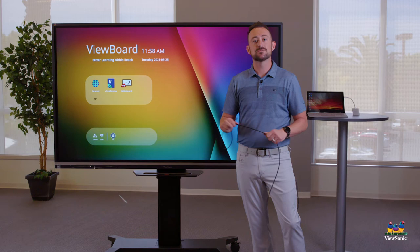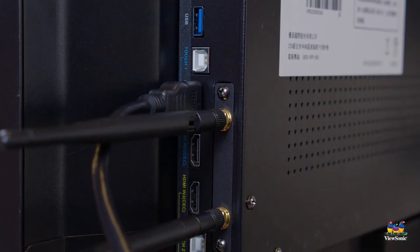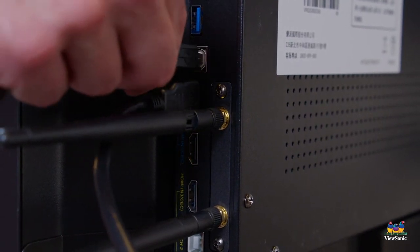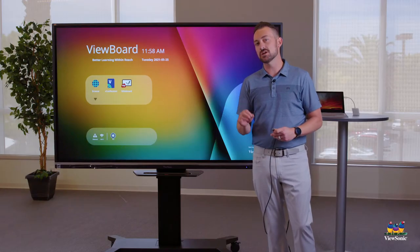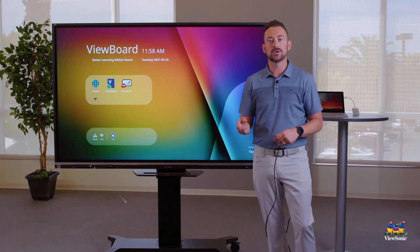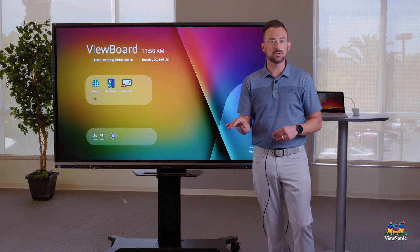Find where it says Touch 1. This part is a little confusing, but we need to make sure it's plugged into Touch 1 because it's colored blue, and HDMI 1 is also colored blue. It doesn't matter which number you're plugged into — it just has to match color. So blue to blue.